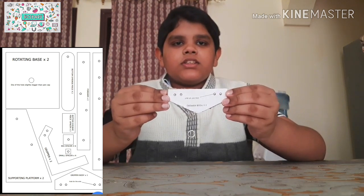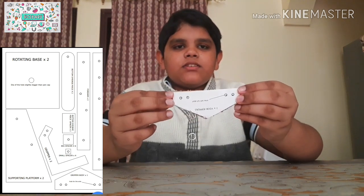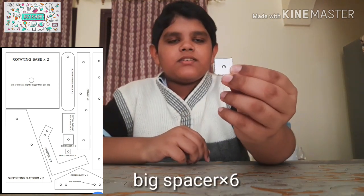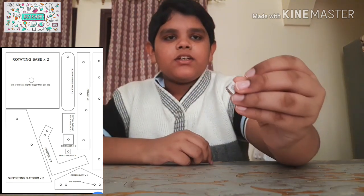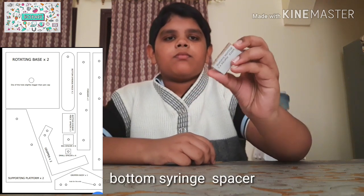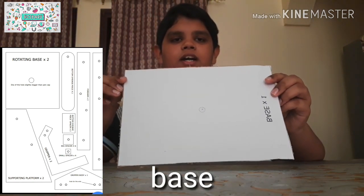Gripper body — two pieces with holes at each side. Gripper body — one piece, with holes for the wire. Big spacer — six pieces. Small spacer — four pieces. Bottom syringe piece — two. And a base on which the hydraulic arm will sit.